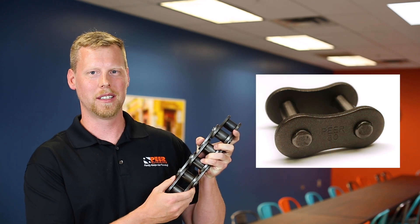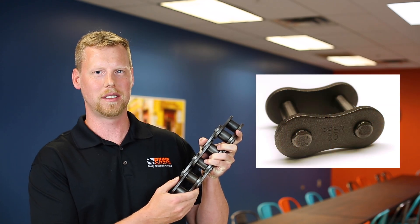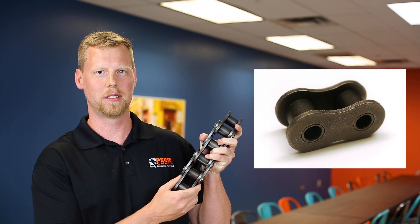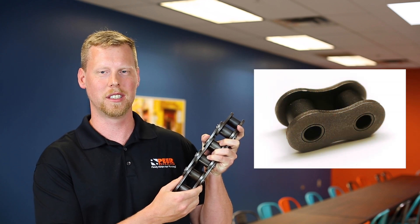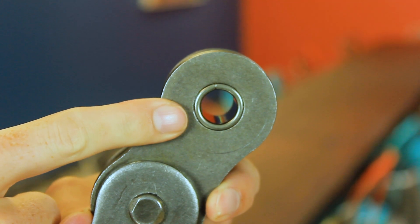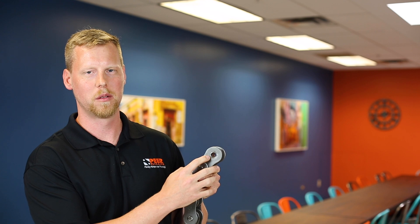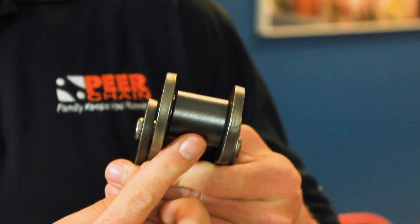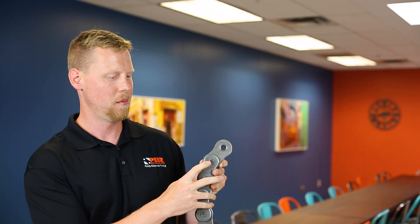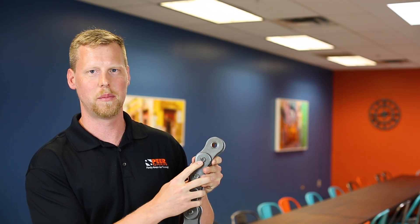Pin links or outer links are made with two side plates and two pins. Roller links or inner links are made with two side plates, two bushings, and two rollers. Bushings are press fit into the side plates of the roller link, allowing the roller to rotate freely on top of the bushing. Pins are press fit into the pin links.